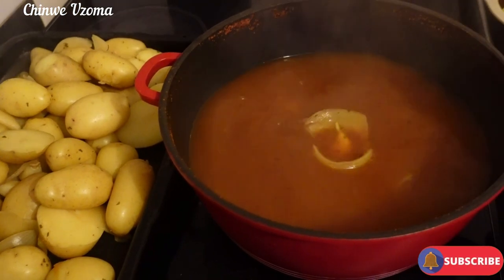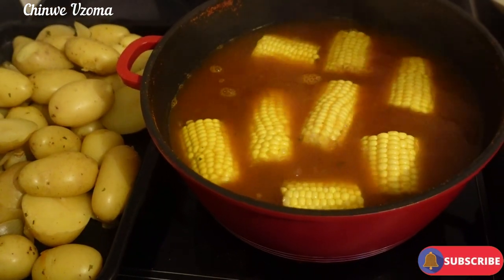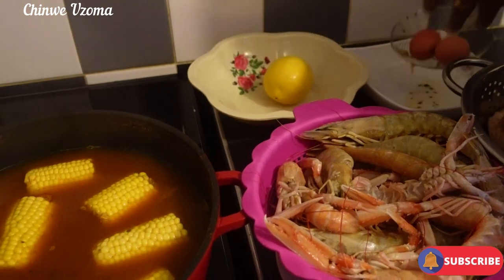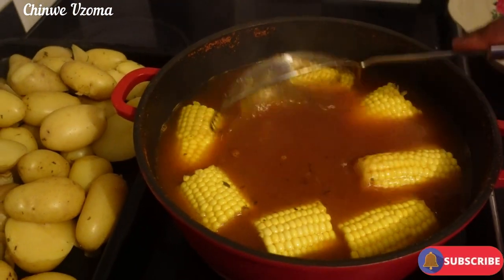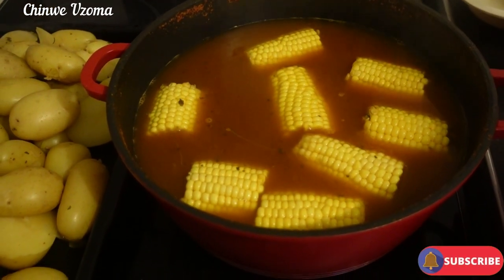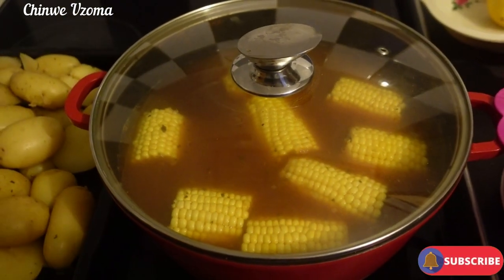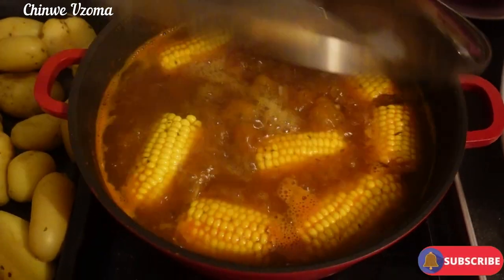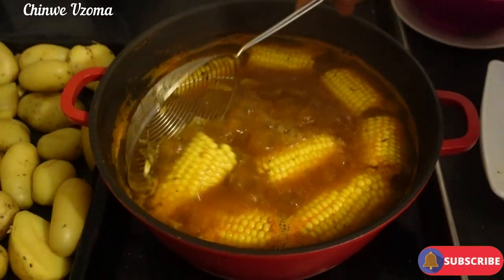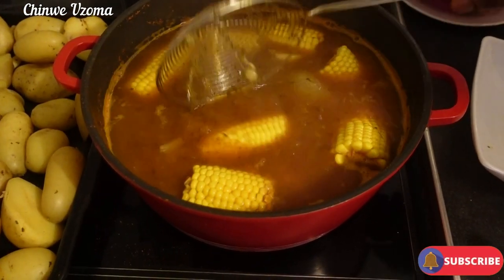At this point I'll add in my corn and the eggs. Everything is nicely washed — even the egg and the corn are nicely washed. I'm going to cover it as well. After 10 minutes, the corn is done so I'm going to scoop it out.